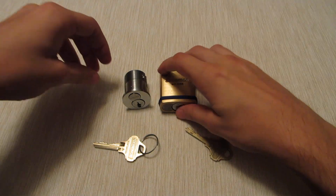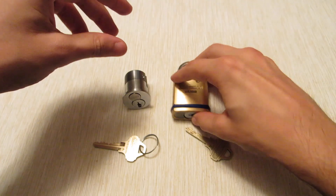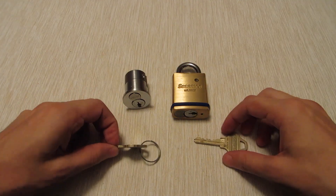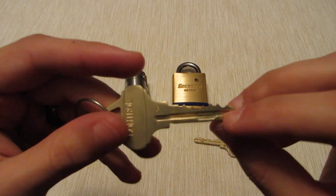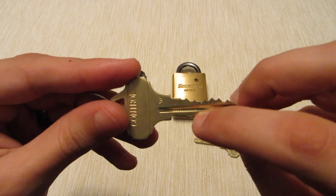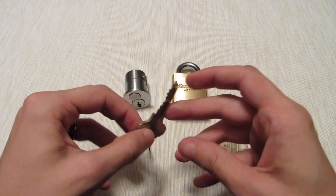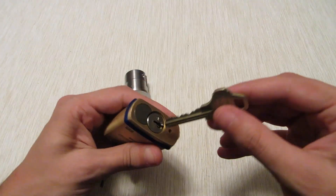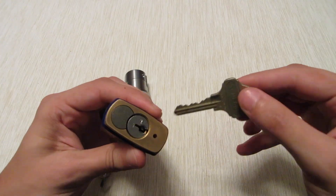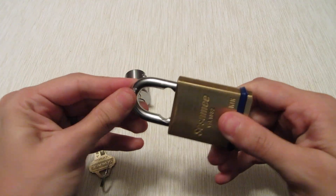Hey guys, today I've got some Schlage Everests for you. These are medium security because while they do have a secondary element with a detent pin that you need the Everest keys for, it's only one detent pin and it's easy to get. You just need a small pick, run it down there and it's open. They're not high security by any means.